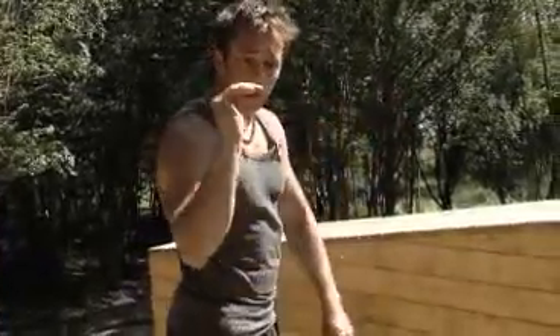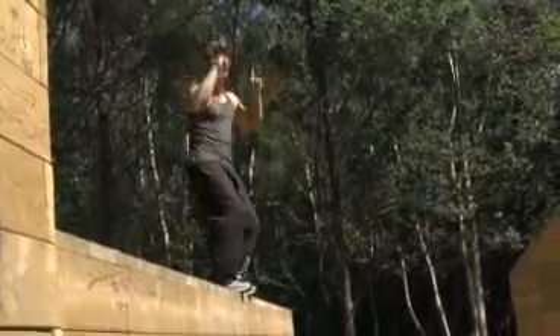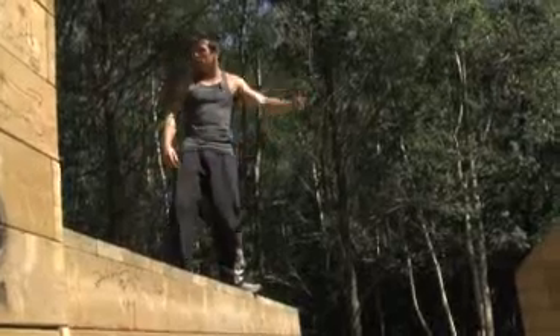Your feet want to hit the wall ever so slightly just before your hands meet it. Try and get a good grip with your hands right on the ledge, right on the lip. Land, flex at your arms, flex at your legs, bend and take that impact. Then you can look to push up and continue on your way. So let's have a look at some of those demonstrations now.